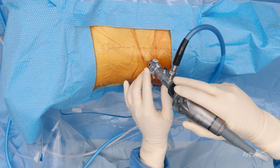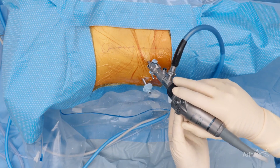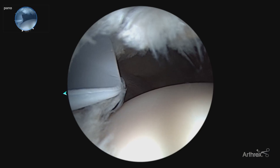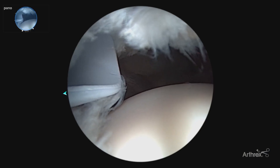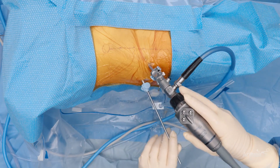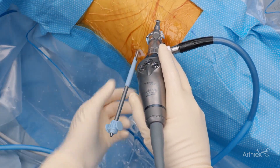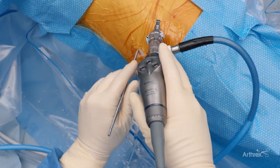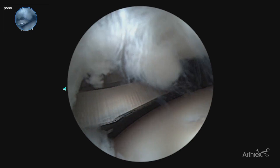Here we are performing hip arthroscopy on the right hip. We've got our anterolateral portal and our mid-anterior portal created. Currently we are viewing through the mid-anterior portal and looking back at our anterolateral portal. We are now going to start performing our interportal capsulotomy. Here we are going to show the new Safe Cut Capsulotomy Blade, and now we can remove our cannula safely with the blunt tip in the joint that protects the cartilage.